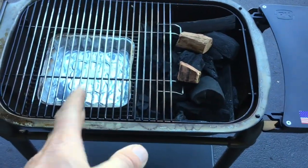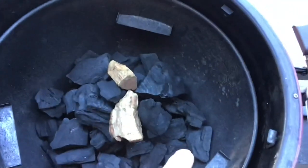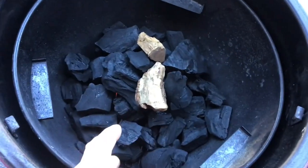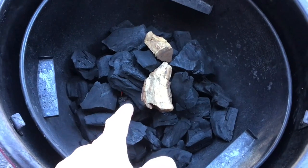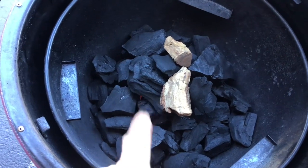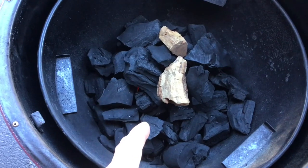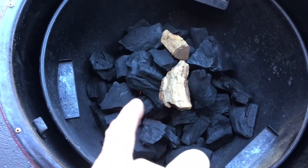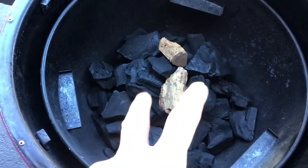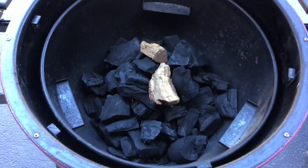Setup on the PK is pretty much complete — grates on, pan in there with warm water, charcoal started, two mesquite pieces in. One thing I noticed: this is the first time using a loop lighter with lump charcoal. It takes longer to start lump than briquettes — briquettes I was seeing sparks at about 40 seconds, but with this Jealous Devil stuff it was like a minute and a half. Still works very nicely though, and I was able to control how much I started and get them pretty even.